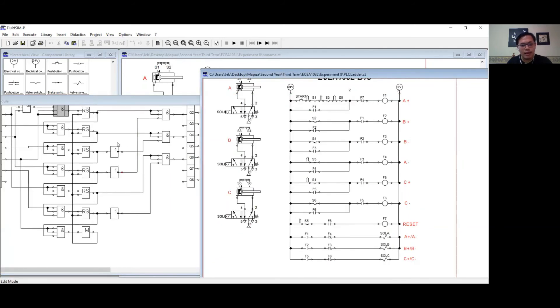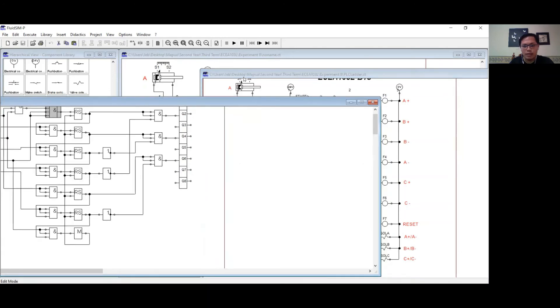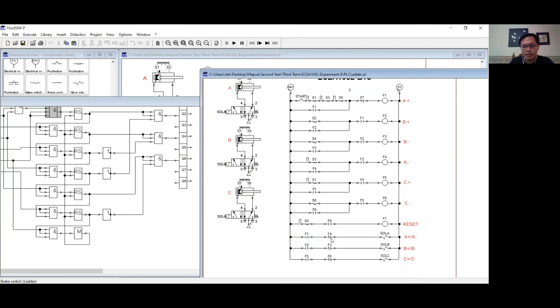The NOT blocks and AND blocks represent the output. For solenoid one, it represents an AND connection between F1, the first latching relay, and the inverse of F4, the fourth latching relay — that is the purpose of the NOT block. They are connected through an AND block since they are in series, then attached to the solenoid output. For solenoid B, the same process is used but with F2 and F3, the second and third latching relays. For solenoid C, I use F5 and F6, the fifth and sixth latching relays.